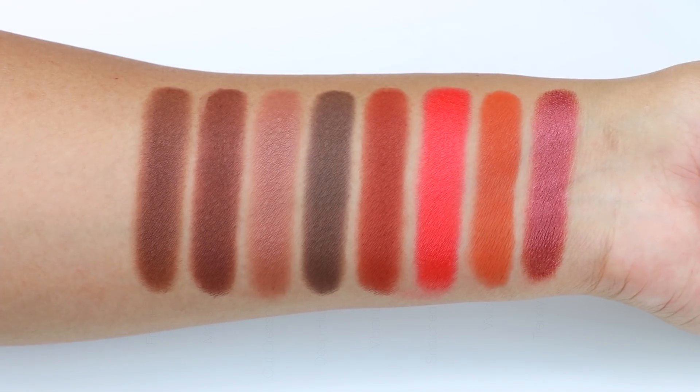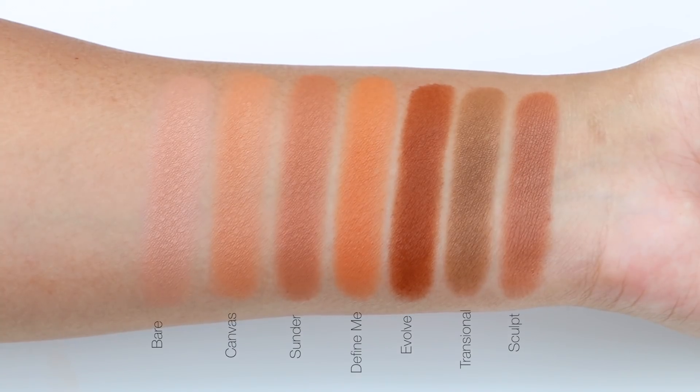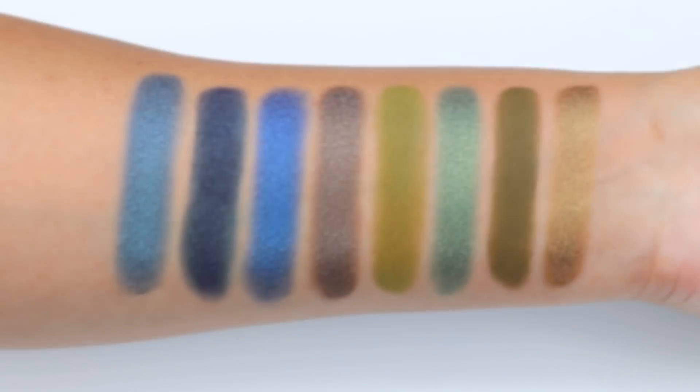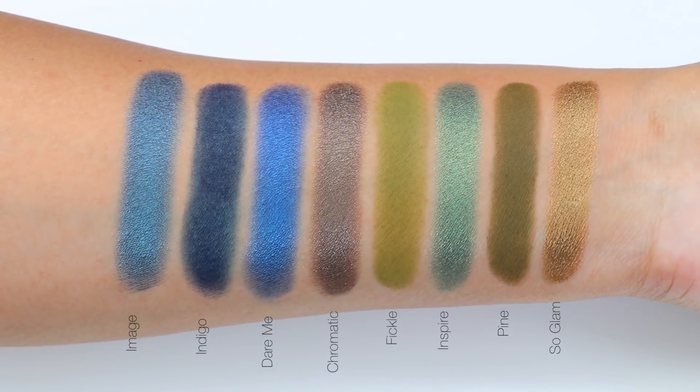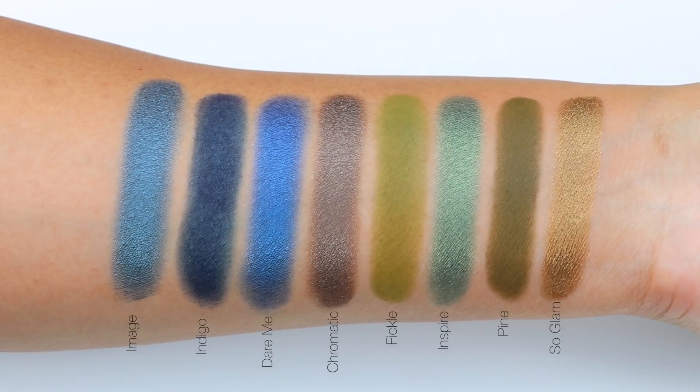In case you didn't know, Morphe is now available at Ulta — I'll go ahead and link it down below. If you're interested in purchasing them at Ulta, I don't know if this palette will be available at Ulta during the holiday or later on throughout the year.